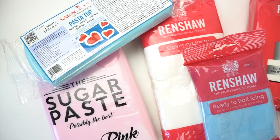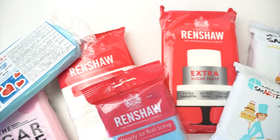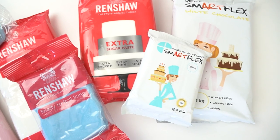The first thing I want to go through is fondant, and I have quite a few different examples here. The first thing I want to mention is its name. A lot of the time you may hear it referred to as fondant, but you may also hear people talk about sugar paste and also icing. Fondant, sugar paste, and icing are actually exactly the same thing — they're all referring to this paste you can roll out to cover your cakes.